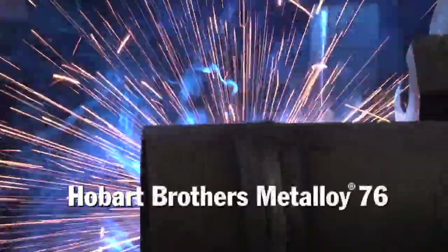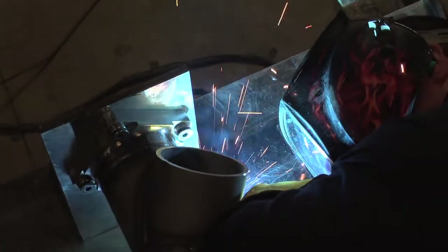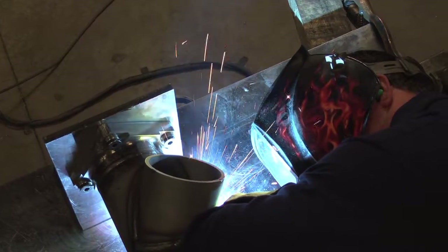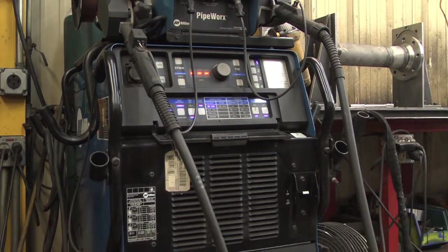At first it was, okay, here's metal core — it ran great when you turned it, but now we had to get out of position with it. That led to pulsar boxes and a whole plethora of things we had to work through in the beginning, and then that led us into the pipe works and the new style and new mindset of equipment.